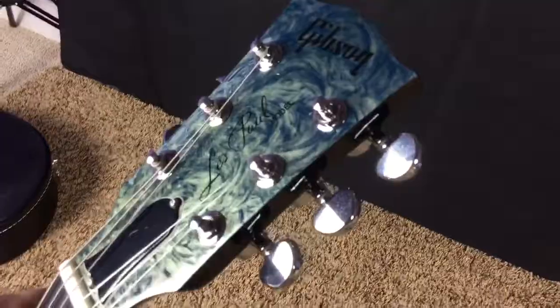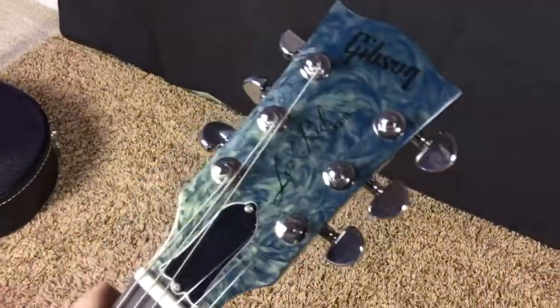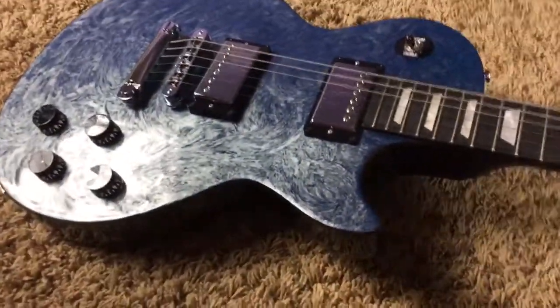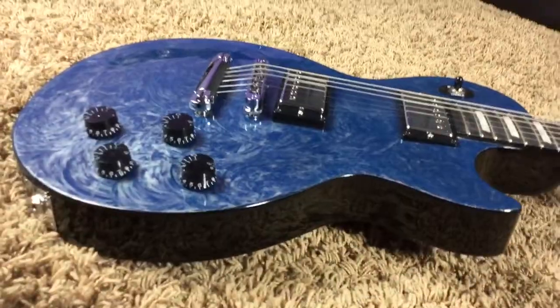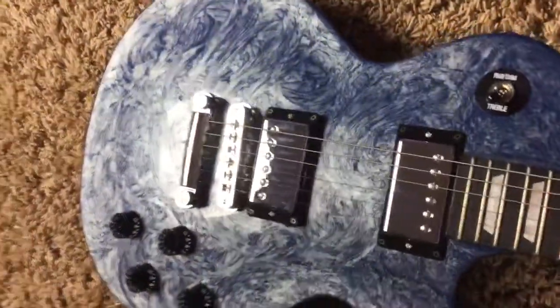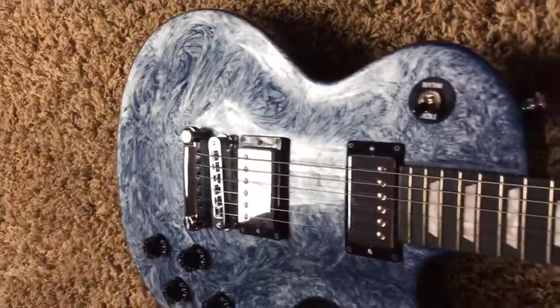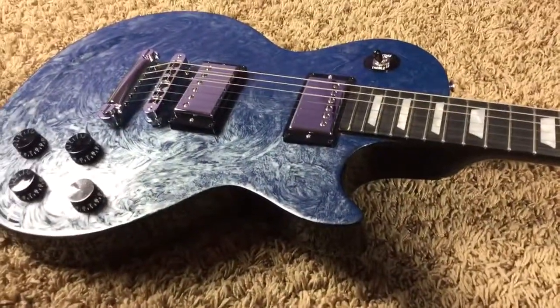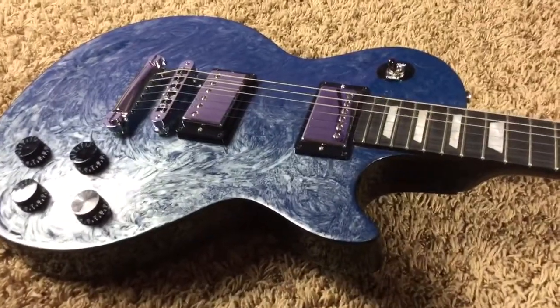What's kind of interesting is this guitar is a little bit hard to photograph because the swirl paint — the silver paint — is very metallic. So when you catch it at a low angle, it's more of a flat blue, but when you hit it in the light it's very much that white color. So this is a very cool limited edition, like a guaranteed collector's item.